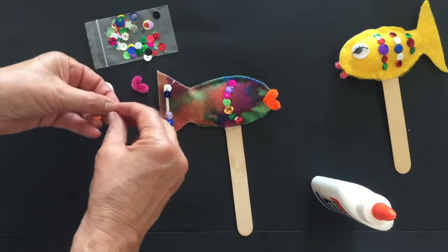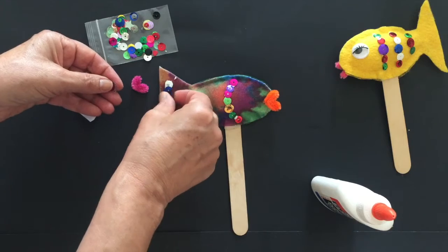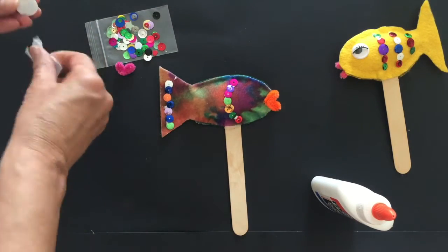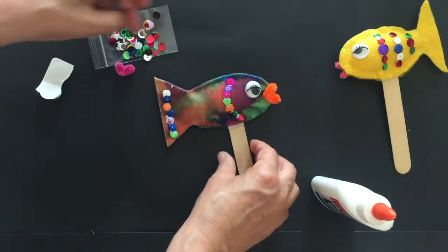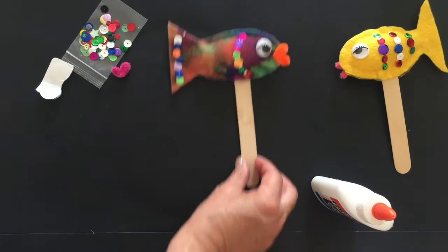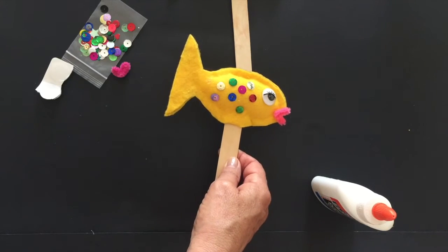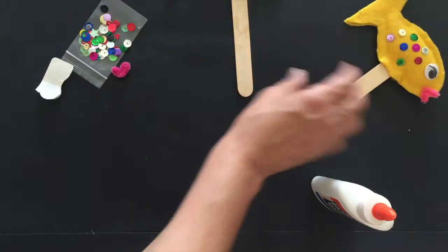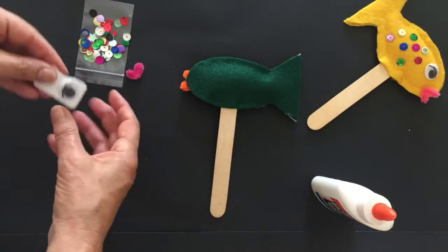You're gonna have plenty of sequins, so you can either choose the colors that you want or just whatever falls into your hand — that's the color you want. Then add the eye, like that. See the different designs you can do — lines, or you can do just random placements.